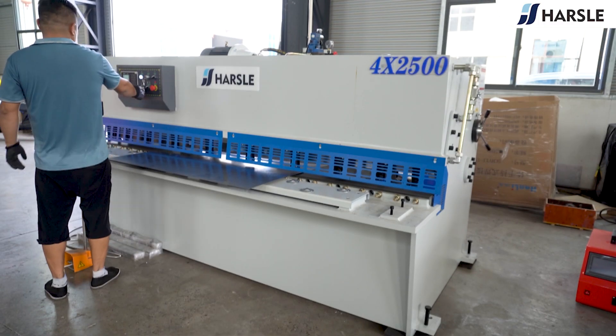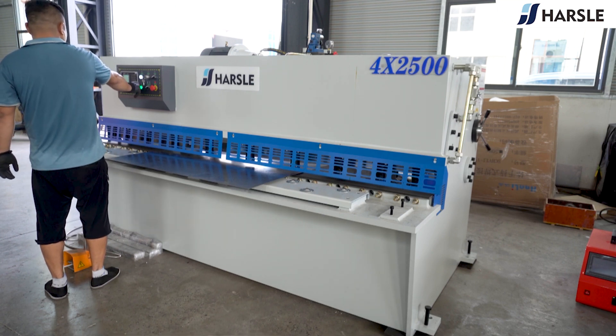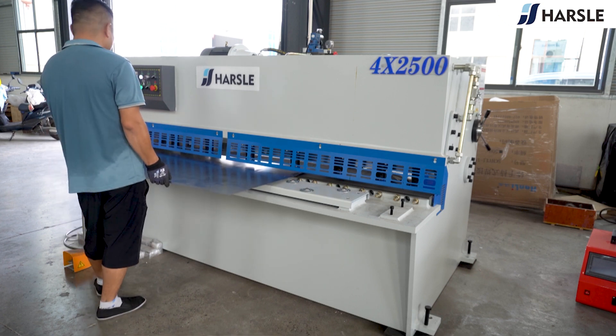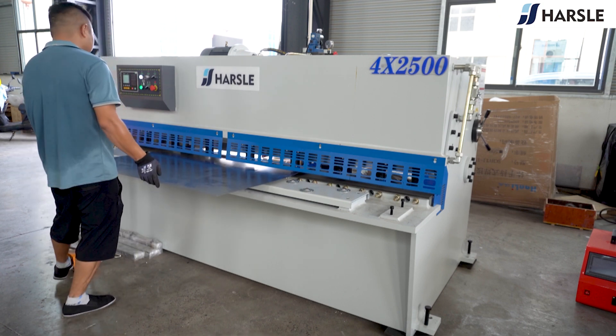Enter the cutting parameter 32, press the enter key and then the start key. Step the pedal and start cutting. Press the stop key.